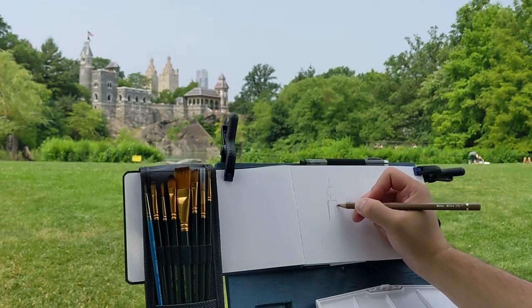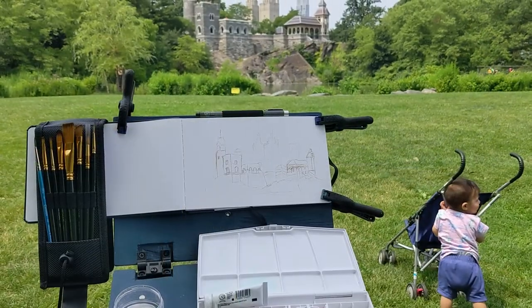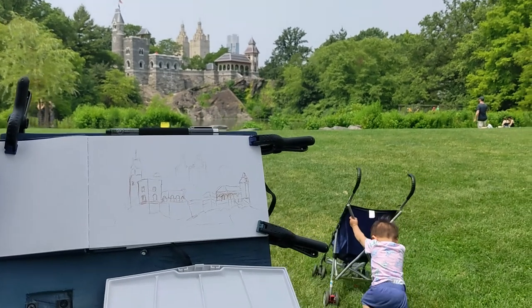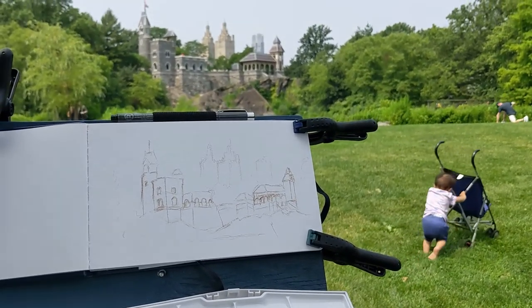New York was pretty busy, but this was one of the nicer things we did — more relaxed. There's my little one; he was about one at the time. And there's the sketch of the castle in the distance.